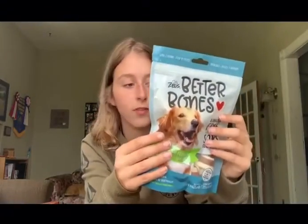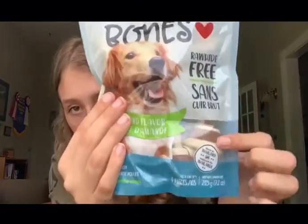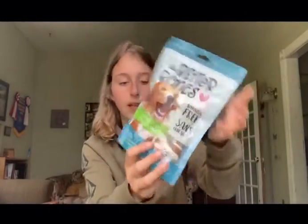The last chews I got are rawhide-free almond-flavored bones. There are four bones in the bag — basically the size of the bag — so I can divide them between my two dogs, and they are made with real chicken.